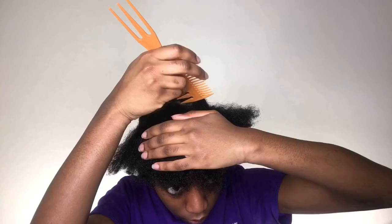Hey everybody, and welcome back to my channel! It's your girl Joy, or you can call me Jacob. And today we're gonna be styling this hair. Okay, let's get started.